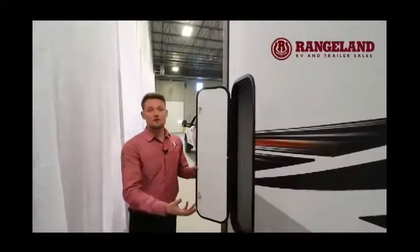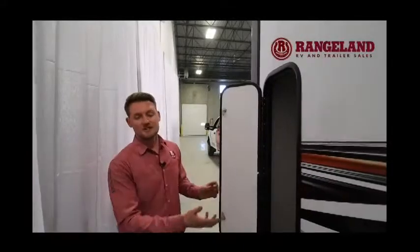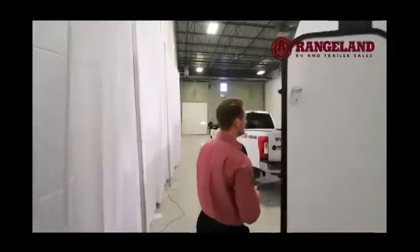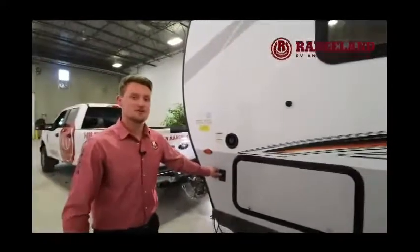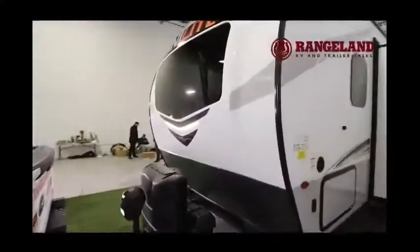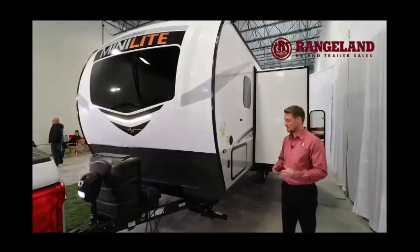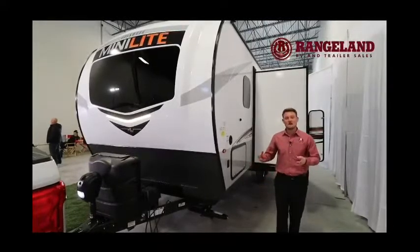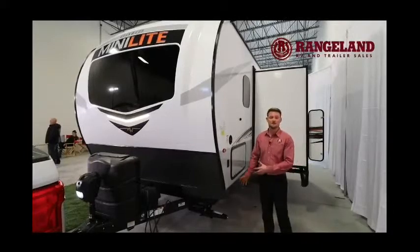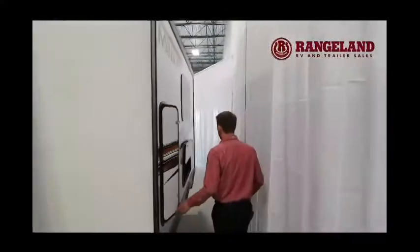Most brands wouldn't take the extra time to give you additional storage spots, but with Rockwood they do everything possible to give you the advantage. At the front you'll have a docking light switch that gives you a really nice LED light right into the fiberglass cap. The four corner stabilizers on these are manual jacks — we order them that way because they're very easy to replace if they get broken.